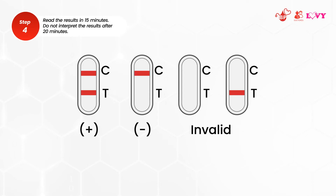You may then read the result. But remember, do not interpret the results after 20 minutes.